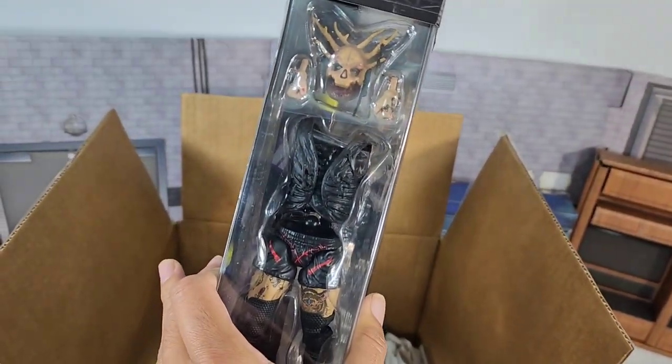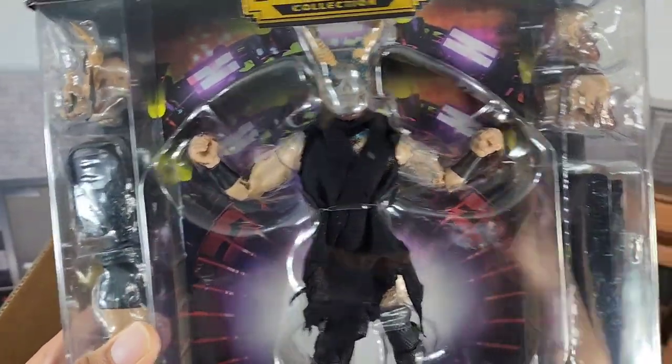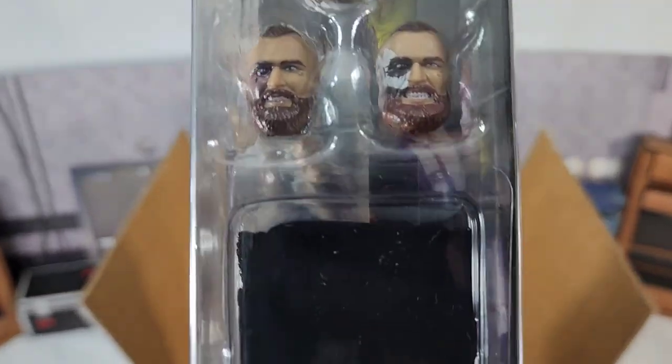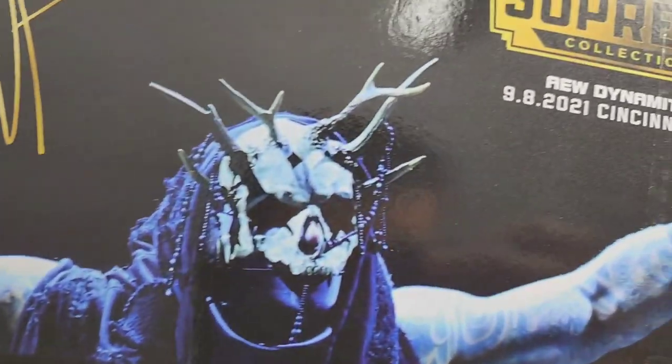Look at that — interchangeable parts, bottoms, tops, masks. You got it. We're going to cover it all right here in this video. Full figure unboxing and unveiling happening right now with your boy Malakai Black.